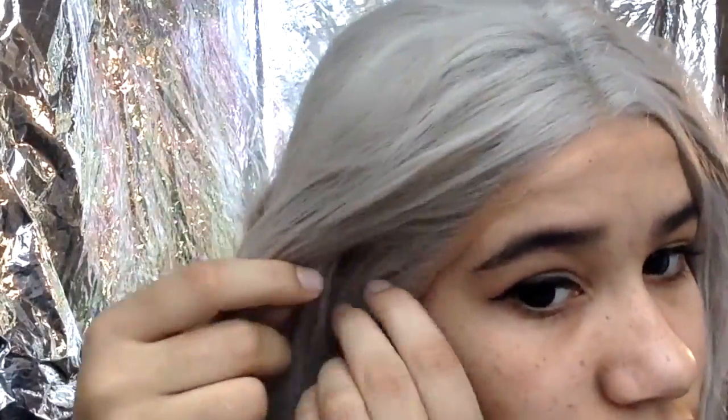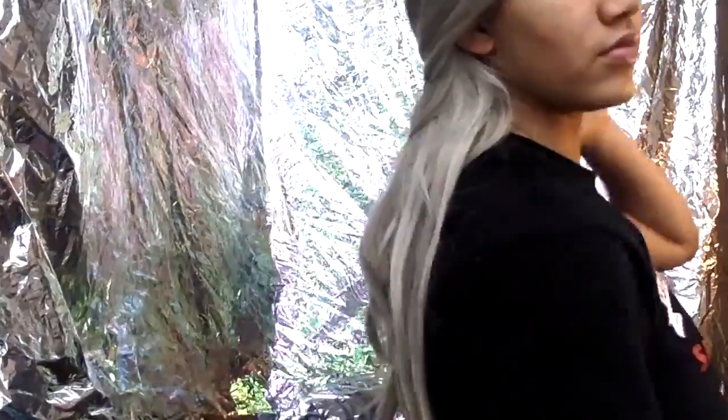Now, with lace front wigs, I usually use spirit gum to attach it to my skin, so it looks like it's my actual hair. But I had just run out of spirit gum when I made this video. So, to give you an example of how it would look with spirit gum, I'm putting my hair back up into sort of a ponytail so it looks kind of like another hairline.